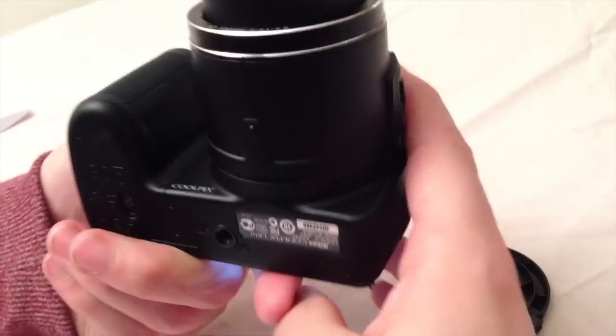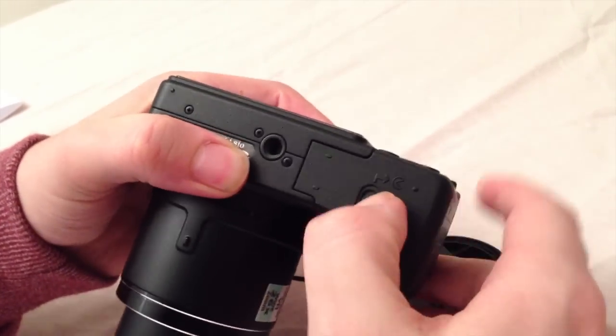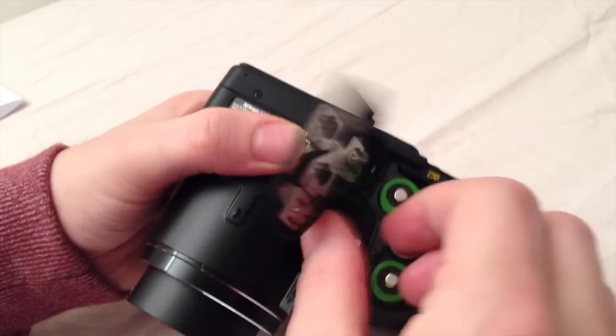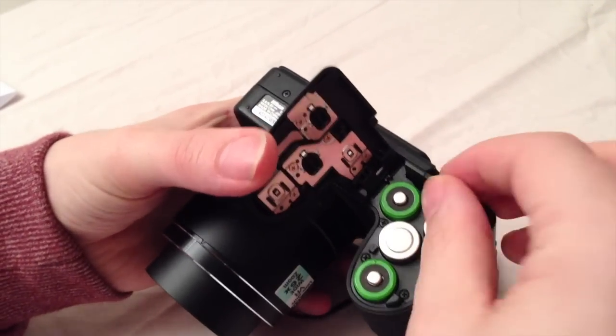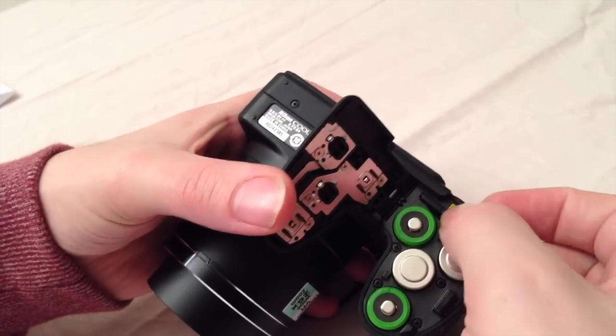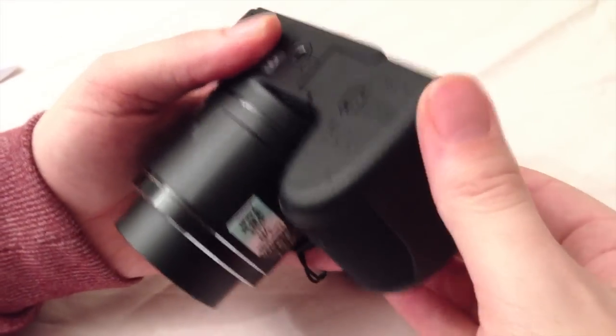The camera takes 4 AA batteries, and as you saw in my unboxing review, it comes with 4 batteries included. We also have a memory card which you put in the camera next to the batteries. Batteries have a good side and a bad side: the bad side is they run out quickly, but once you need new batteries almost every shop sells them.